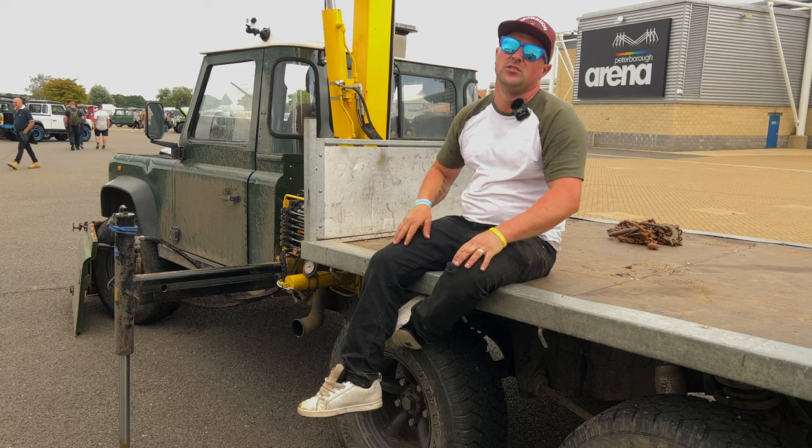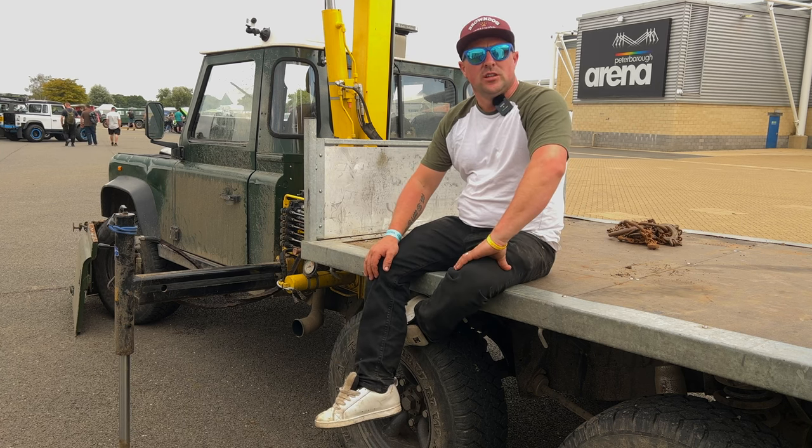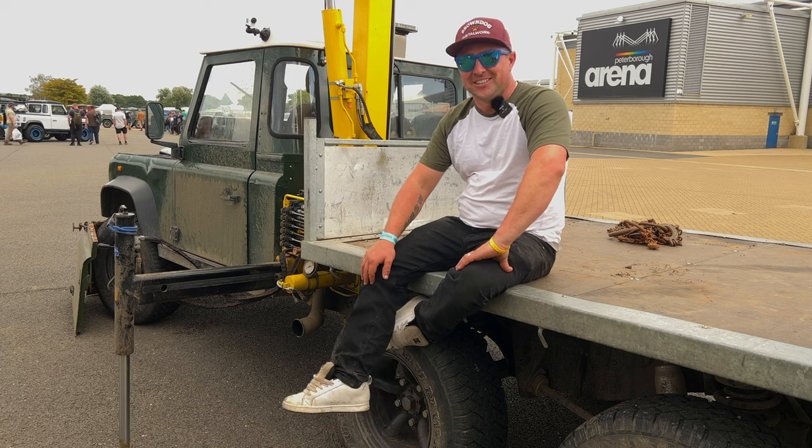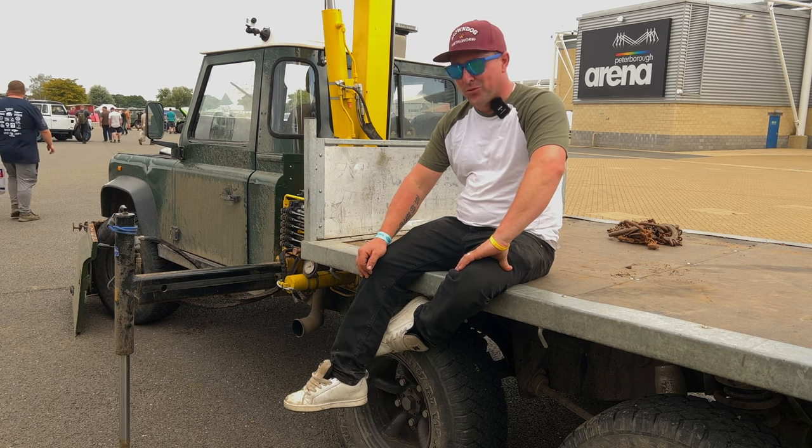It works quite well. I think the whole truck is about 2.8 tonnes in weight, so I can put 700 kilos on the back legitimately. That's always important. It is, yeah — absolutely.